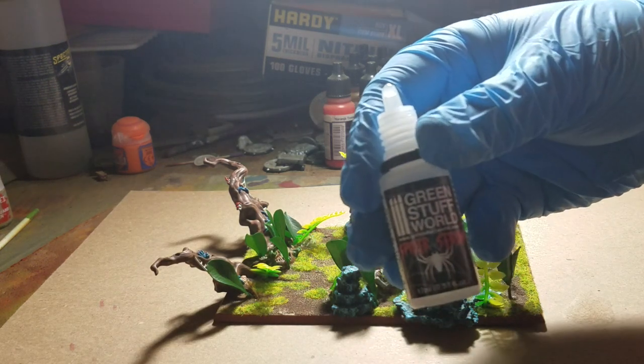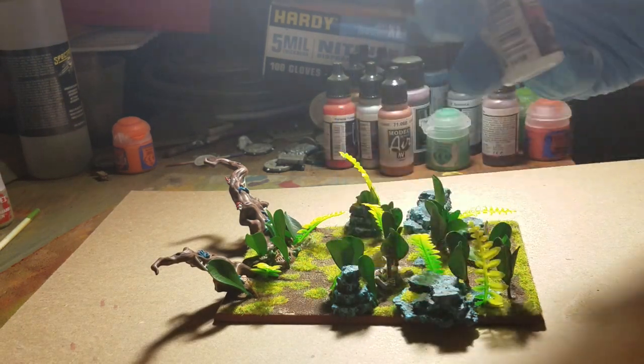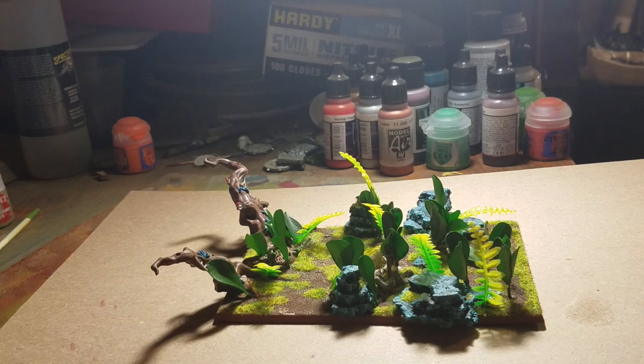Alright so we got the Green Stuff World Spider Serum here. I've never used it before so I figured I would give it a shot and see how it works. I will apologize for the sound of my compressor and let's do this.